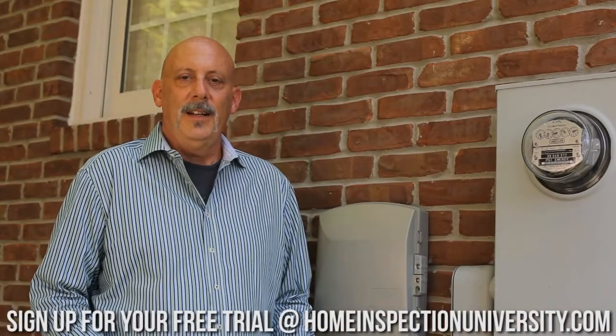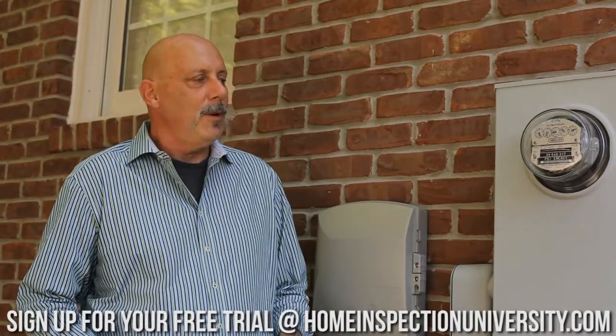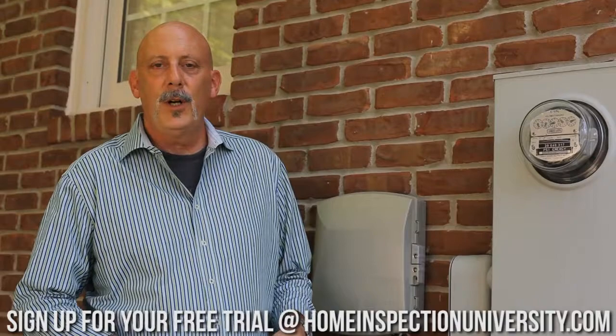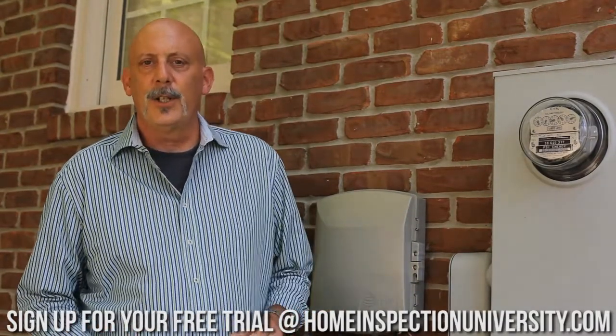Hi, this is Mike Casey, Director of Education with Home Inspection University. Today we're at a house about 10 to 15 years old in the Midwest, and we're going to be inspecting the electric panels starting at the service.